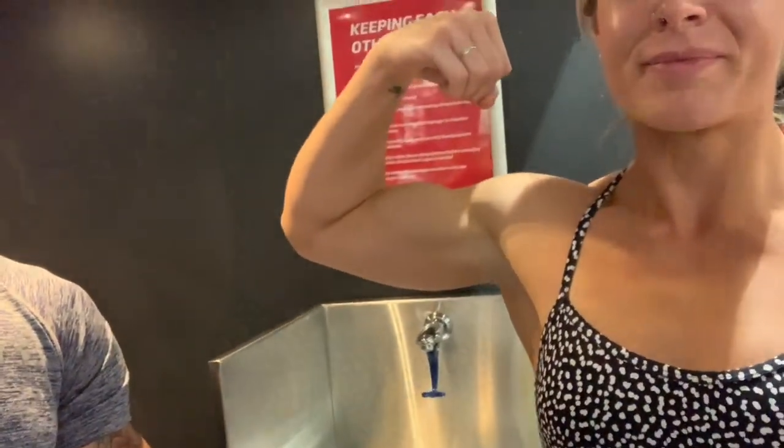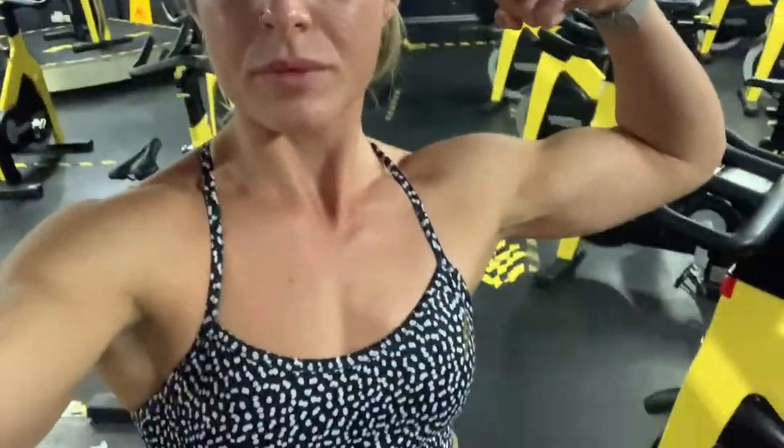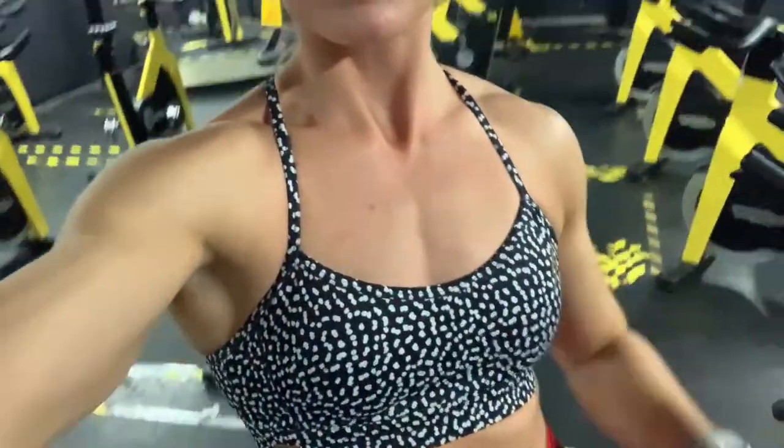She's got bigger biceps than me — damn it! It feels very fast actually. Okay, let me see.